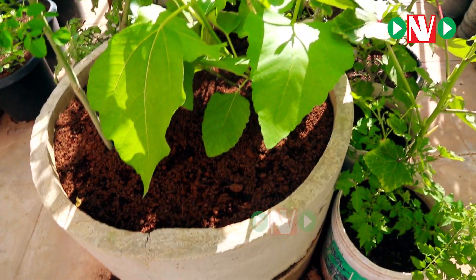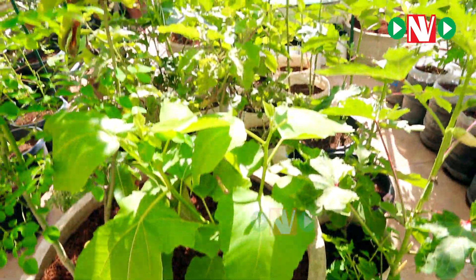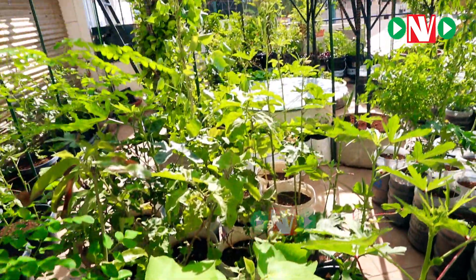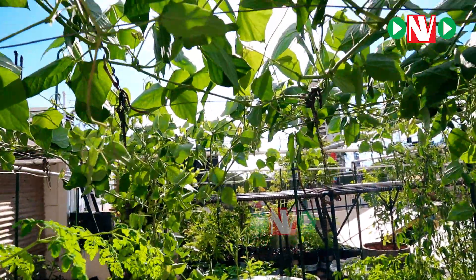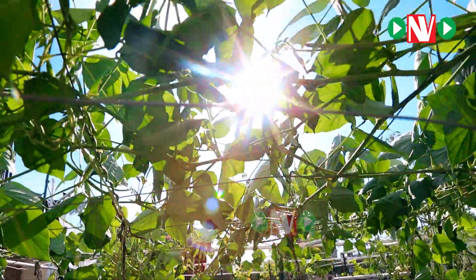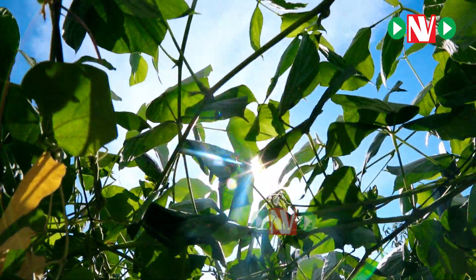We touched on containers and we also touched on potting mix. The next most important thing for any gardener is the nutrition aspect which the plant requires for its growth and flowering or fruiting.